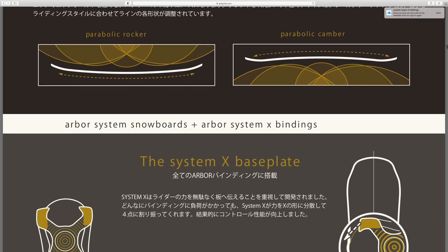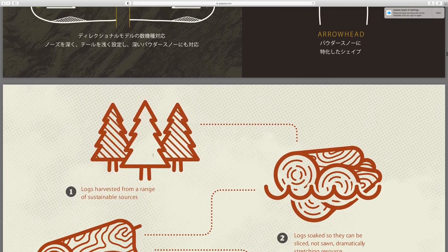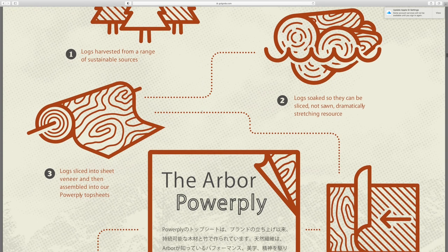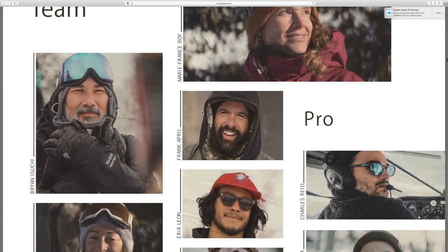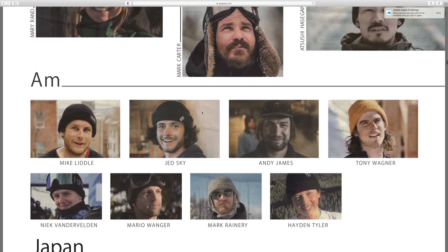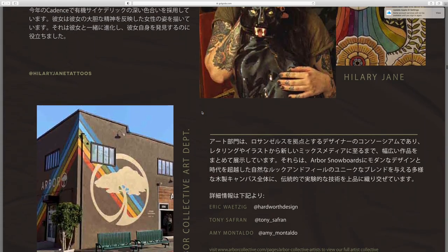Talking about the profile — the rocker, camber, base plate, different nose profiles they've got, and the fenders. I wish I could read more of this. It's again showing the process. We've got the team riders, the amateur riders, and the artists.